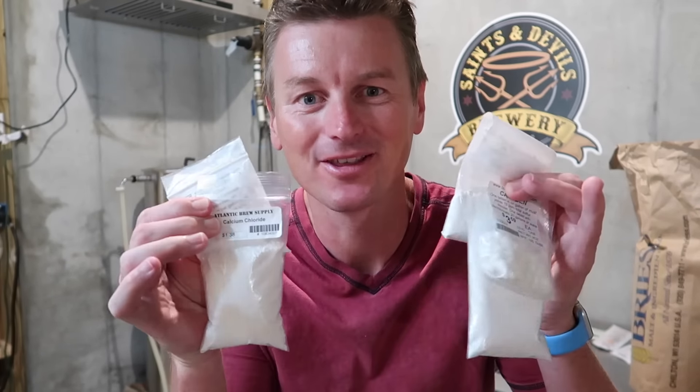Getting the water chemistry right is one of the most important things in all-grain brewing if you want to hit your efficiency numbers and get the right original gravity numbers. But with so many different chemicals that you can add, how do you know what to do? Well, here's how.